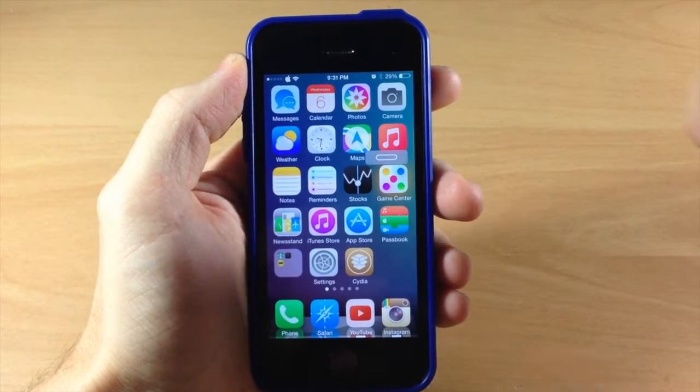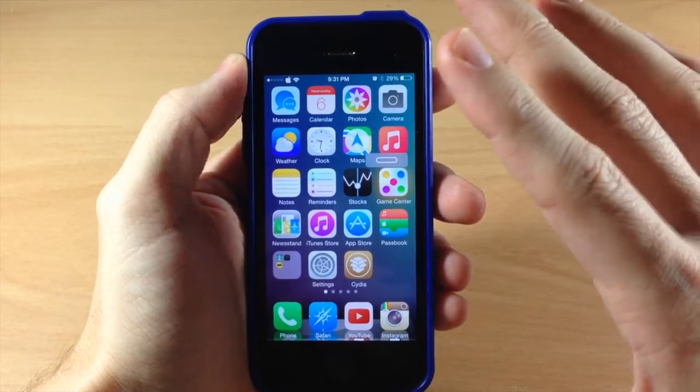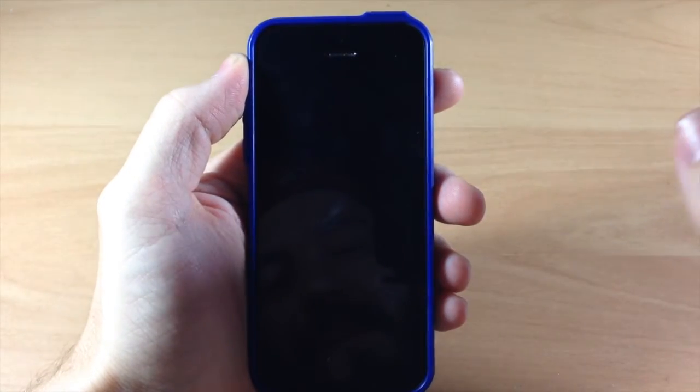If we move it up to the top portion of our screen it turns into the power button. If you tap on that it's going to do exactly what the power button does — it's going to go to sleep. So if we tap it, you can see just like that.